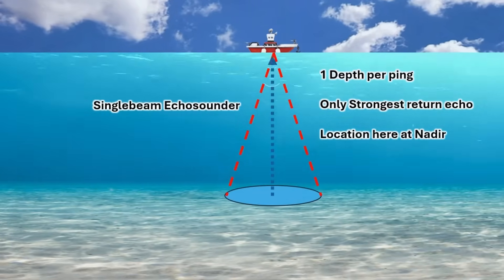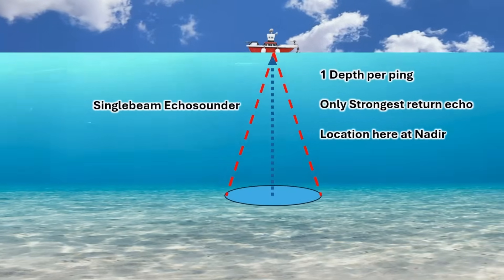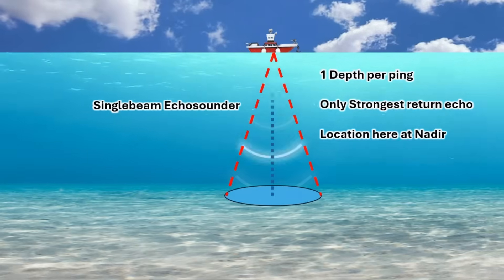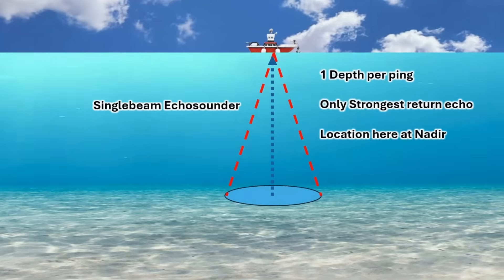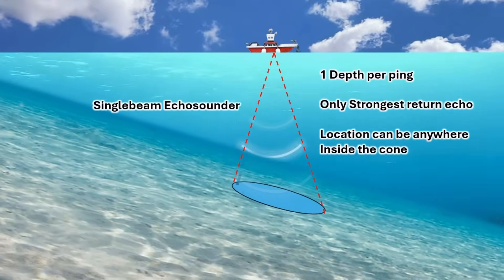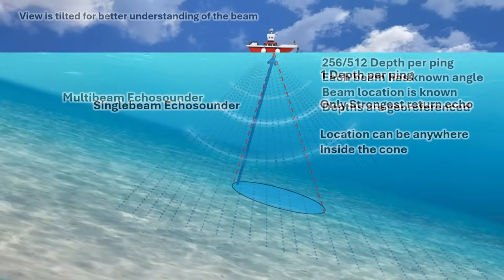Single beam only registers one depth value without pinpointing exactly where within the footprint the reflection originated. The strongest return from the entire footprint is recorded as depth. Since the beam covers a wide area, the exact location of the measured depth within the footprint is uncertain. If the strongest return comes from the edge of the footprint instead of the nadir directly below, the depth reading could be slightly misleading.